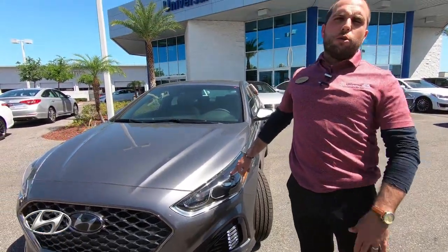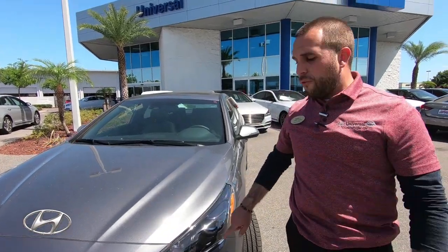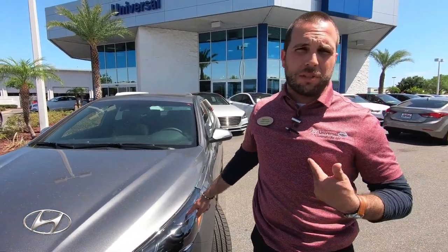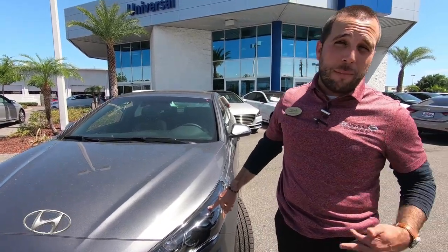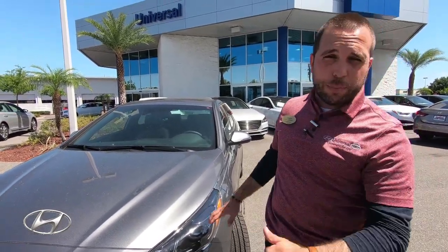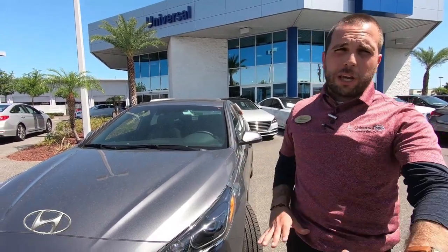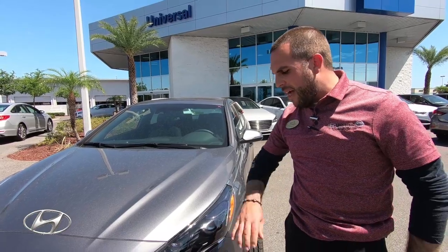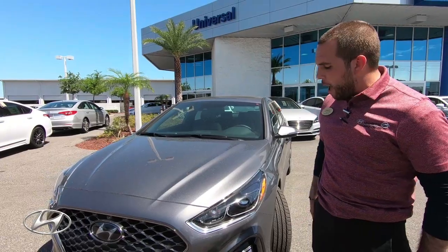Previously you had HID headlights — high-intensity discharge — but the full LED system is better and looks nicer, though it is more expensive. It comes standard on the Limited trim as well, which is a couple of levels below this. So if you want to save some money, still have leather, and don't need the turbo, you can still get a nice luxurious full LED headlight system on the Limited.